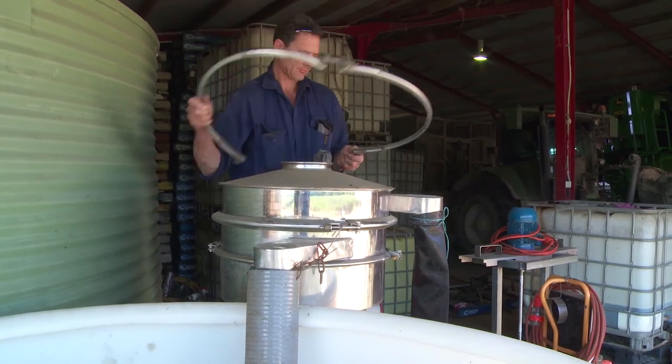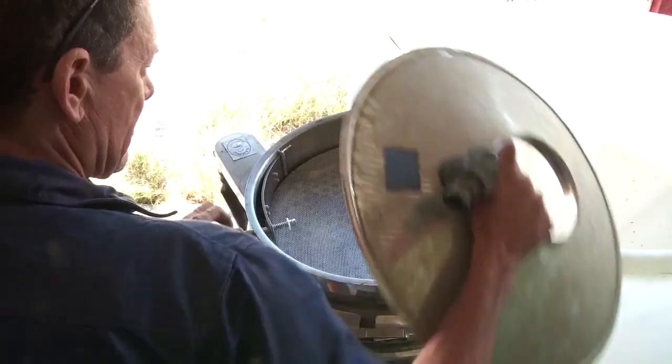The process of making the bioferts — there's different recipes for different processes that you need to do. We use paunch from a cow's stomach, and with the biology of that we use that to break down our minerals.